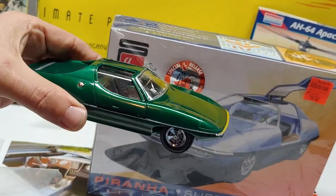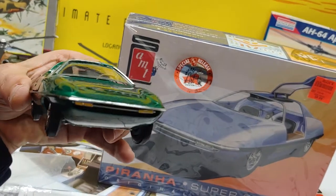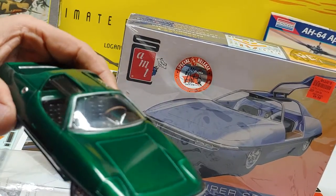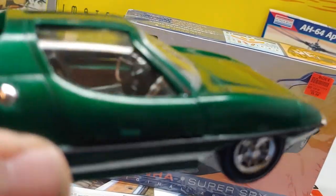Just kind of a look around at the car. Pretty cool printed tires. It's a really fun kit to have for ten dollars.